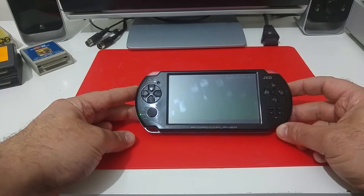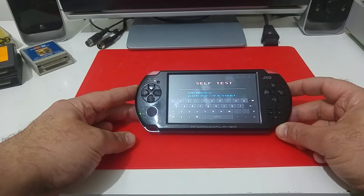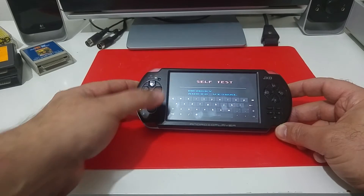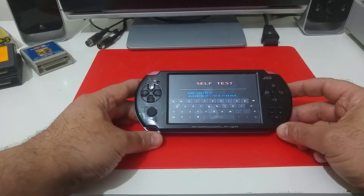As soon as the Android gamepad finishes booting, it will boot directly into the Colleen emulator. And you can go in and select the file that you would like to load.